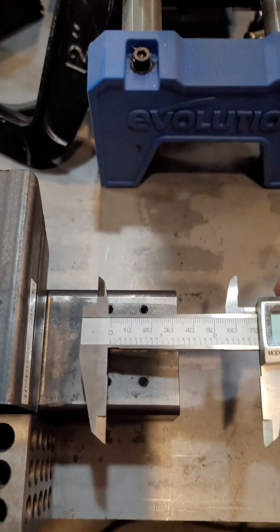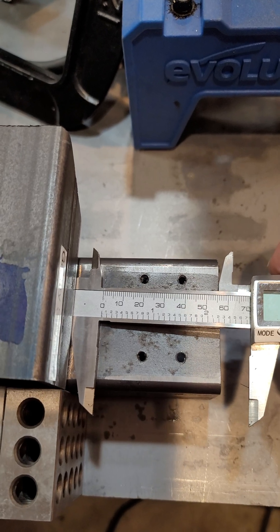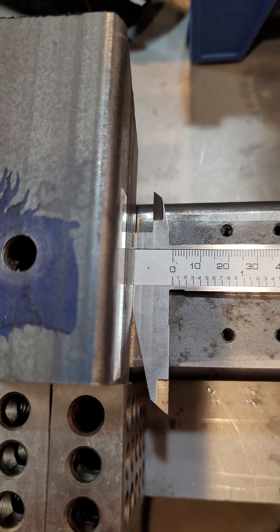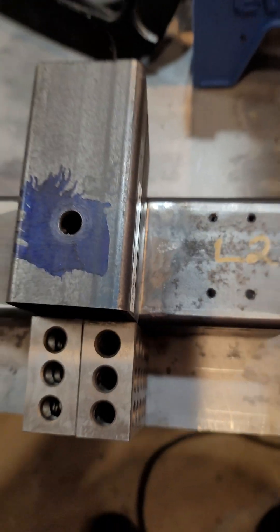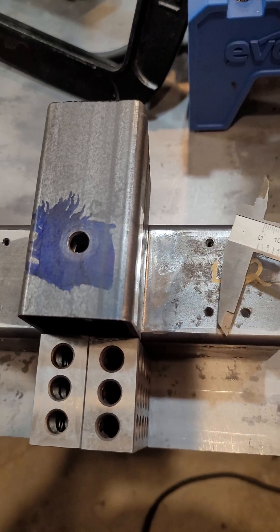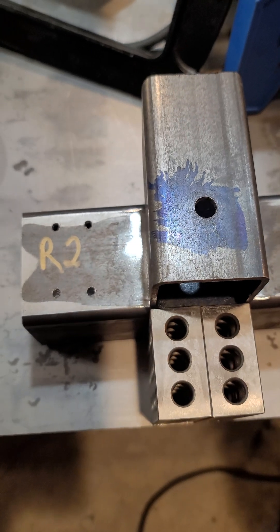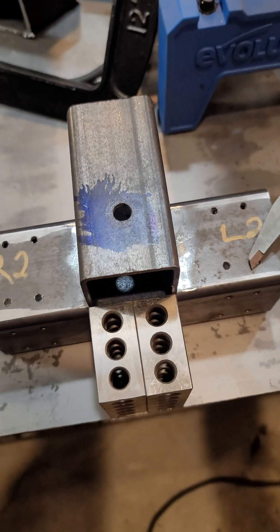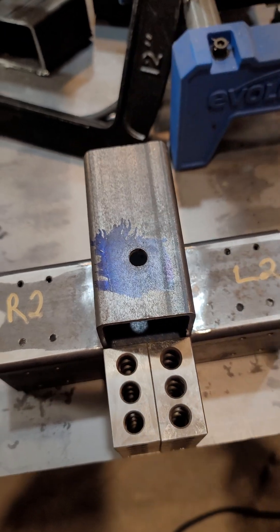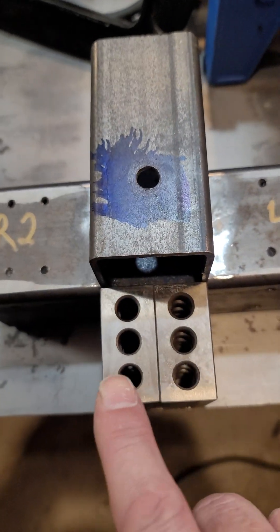I'll slowly push this into place, and you can see that it's pretty much right on. I said 3.75 but that's actually 2.75 inches, so it's pretty much centered. This piece is slightly longer than 7.5 inches and is 2 inches wide.